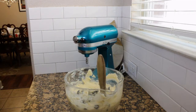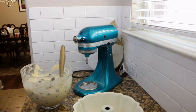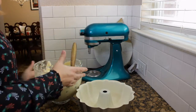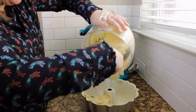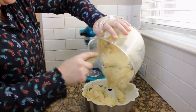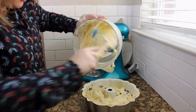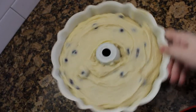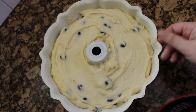You're going to take your Bundt pan that you've greased and floured and go ahead and pour the batter in. Kind of put it around the Bundt pan and try to get it as level as possible. And now you are ready for the oven. Bake at 350 degrees for about one hour or until you can put a toothpick in and it comes out clean.